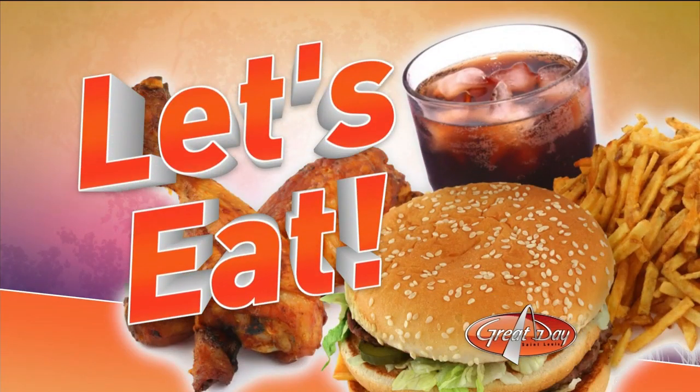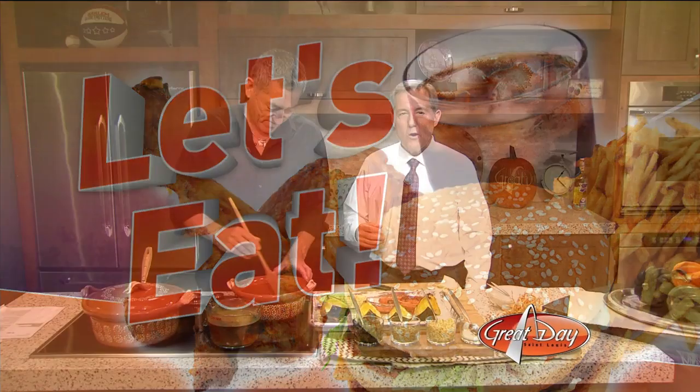Fall temperatures are in the air and that means flu season is upon us. We got our flu shots here the other day. So whether you're feeling sick or you need something to warm up your insides, soup always does the trick. That is the ultimate comfort food. And Chef Martin Lopez is here with a recipe on how to make roasted acorn squash, poblano, and corn soup.